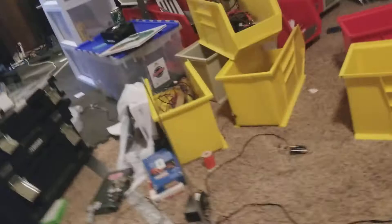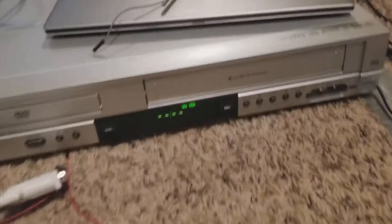My brother's being loud in the background, it's okay. The antenna goes all the way up there, but what I have here is a VHS player.